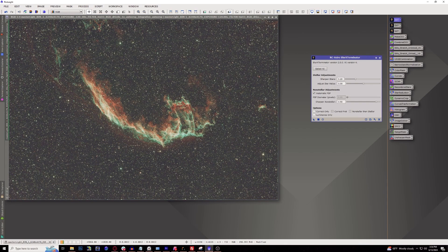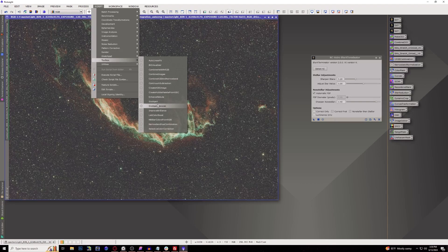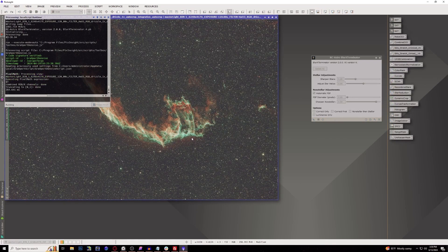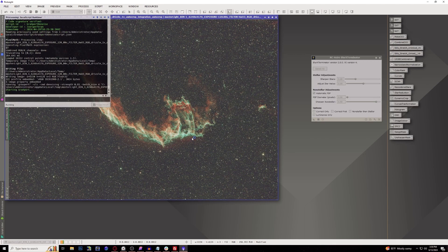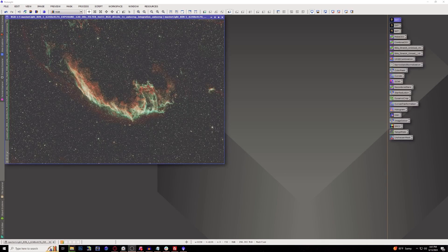Let's go ahead and run Blur Exterminator to shrink our stars a little bit and do some stellar sharpening — just using the default settings. After Blur Exterminator, we're now going to use Graxpert's Denoise, which I've found to actually be better than RC Astro's Noise Exterminator, and it's also free. This process is definitely much slower than Noise Exterminator, but I think it does a better job. Now we have denoised our image.